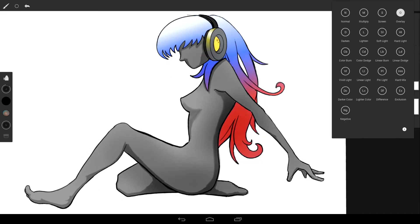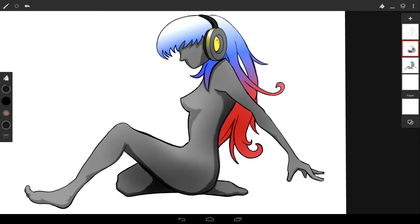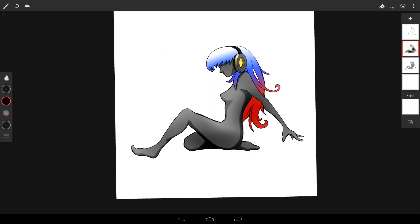We'll use overlay blend mode — that'll mask the color on the lower layer. Now let's play with the color a little bit.